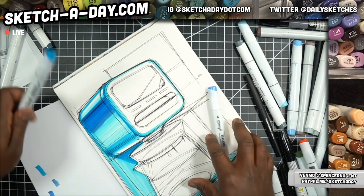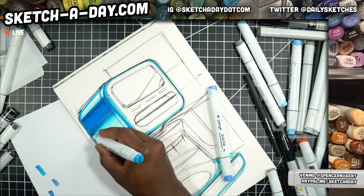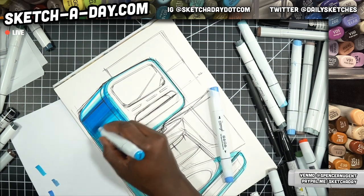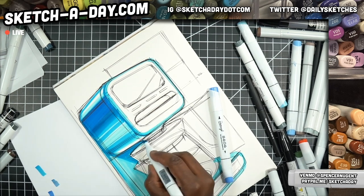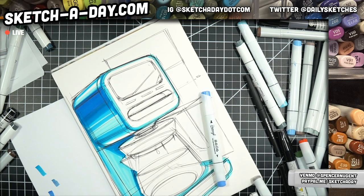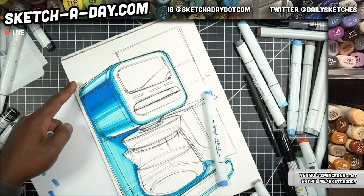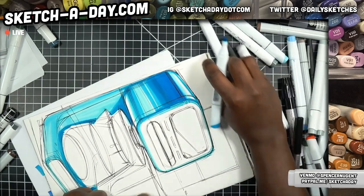What you want to do if you want to understand contrast a little bit better is take a look around you in whatever room you're in. You'll notice that wherever a surface changes direction — like the corner of a room, a wall, or anything like that — you have good contrast, and that's important. That's what we're trying to do by placing this light against this dark. Same thing here on this side.